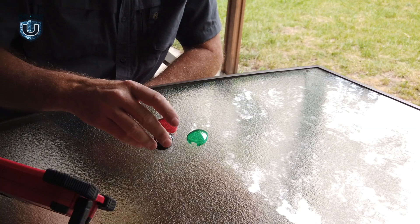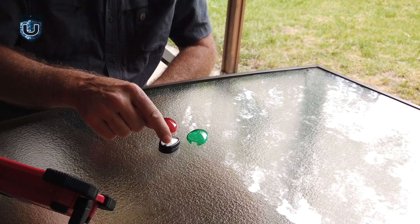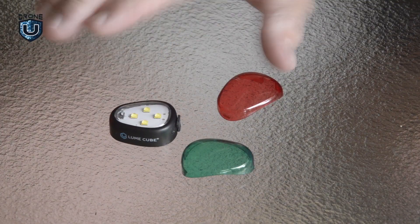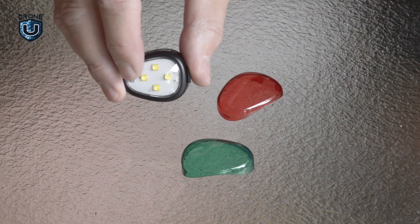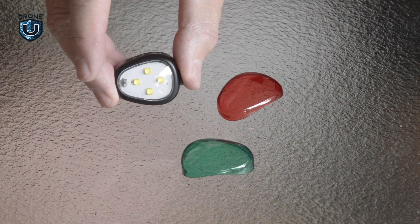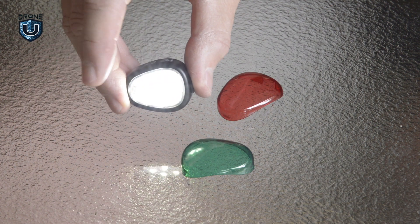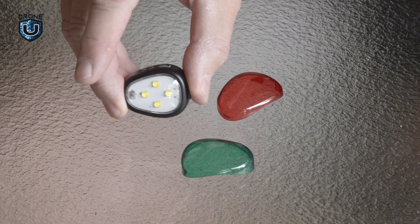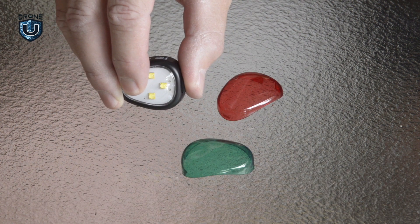We're going to do its rapid strobe, its slow strobe, and its constant on. The way to turn on these things is you hold it down for three seconds and it starts flashing — obviously that's the quick flash. Click it again and that's the slow strobe. Again, that's constant on. Turn it back and it goes back to that step. Hold it for three seconds and it turns off.